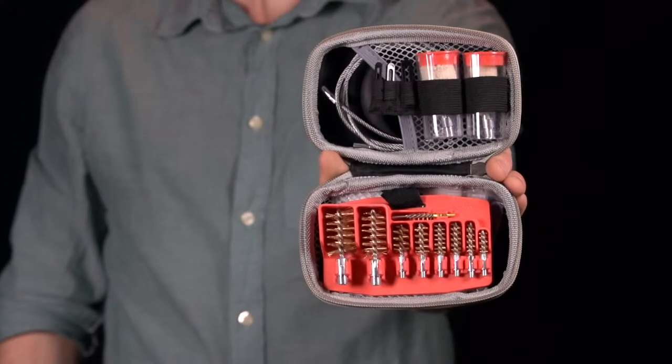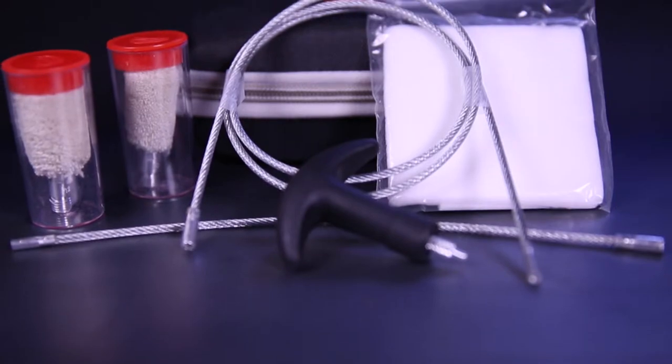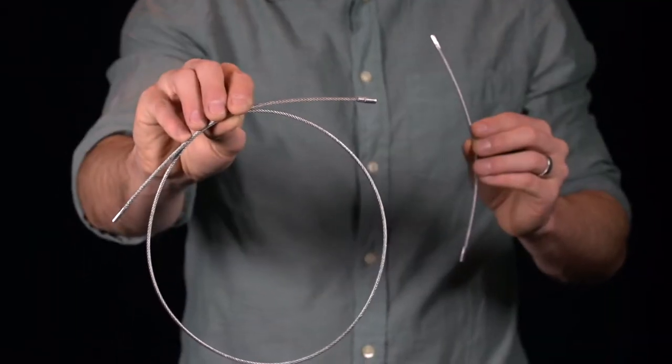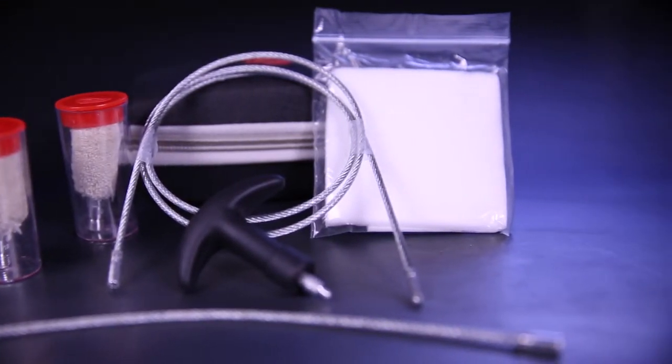The Real Avid Gun Boss Universal Cable Cleaning Kit cleans every gun you own fast. At its core are two T-handled cleaning cables, one 34 inches, one 9 inches. A single pull through your rifle, shotgun, or handgun puts you back in the action.